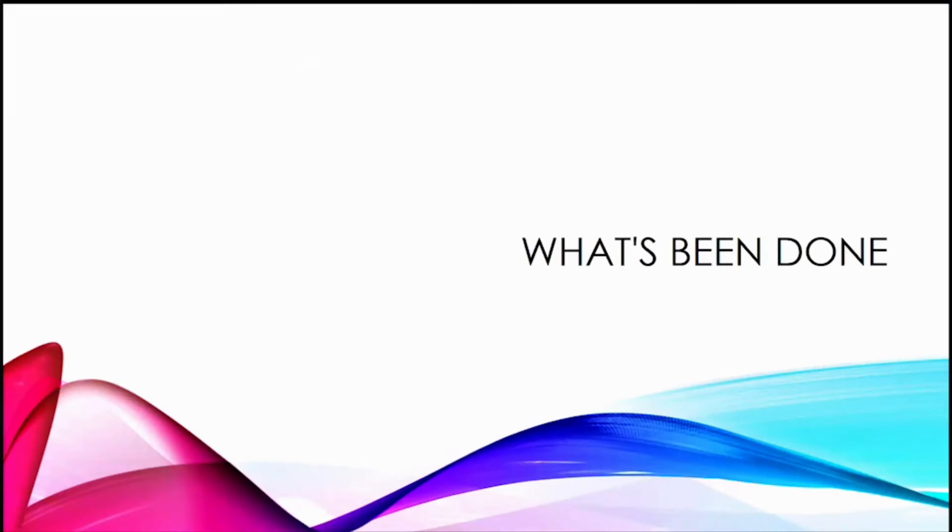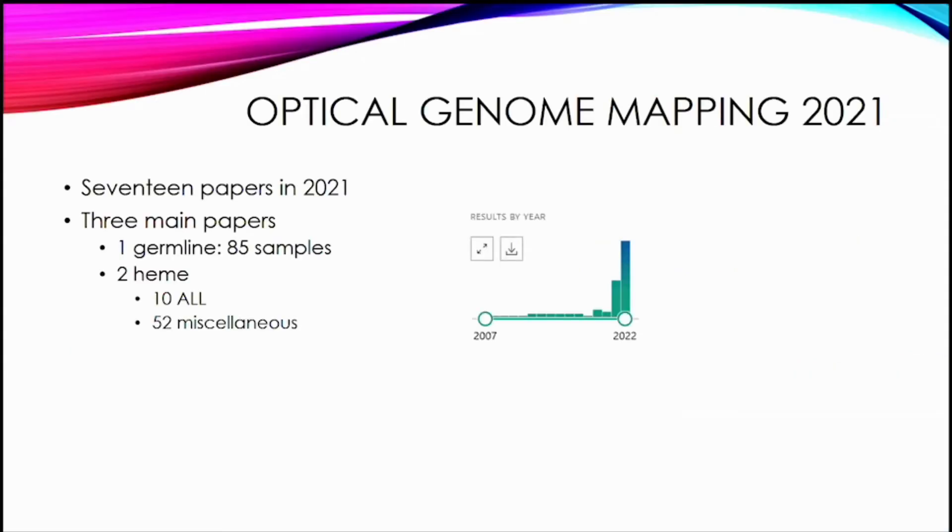To think about this, I first wanted to see what's been done and where the gaps are. When I started back in 2021, there hadn't been much data on optical genome mapping. The literature really started in 2021 and increased in 2022 — there weren't that many papers in 2021 and a lot were case reports. There were three main papers discussing the utility of optical genome mapping compared to other technologies: one germline paper and two heme papers.